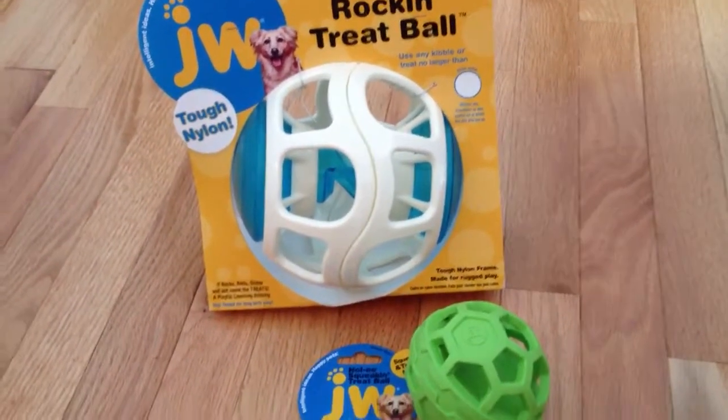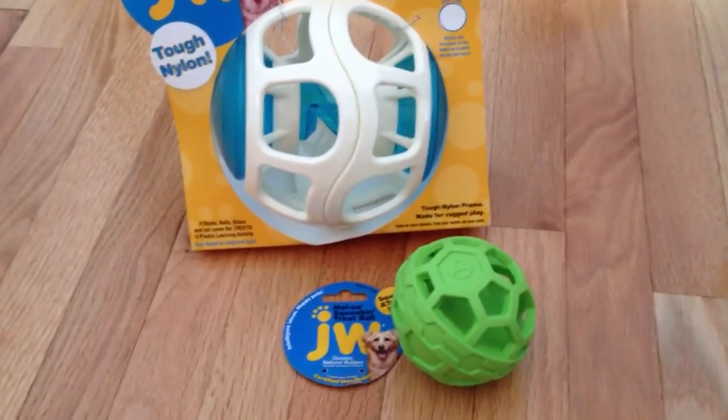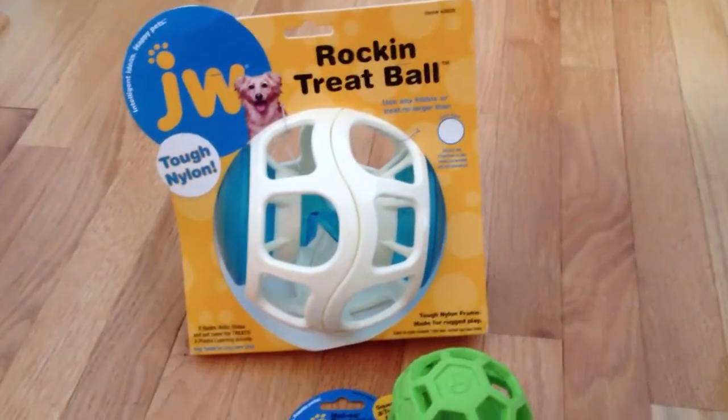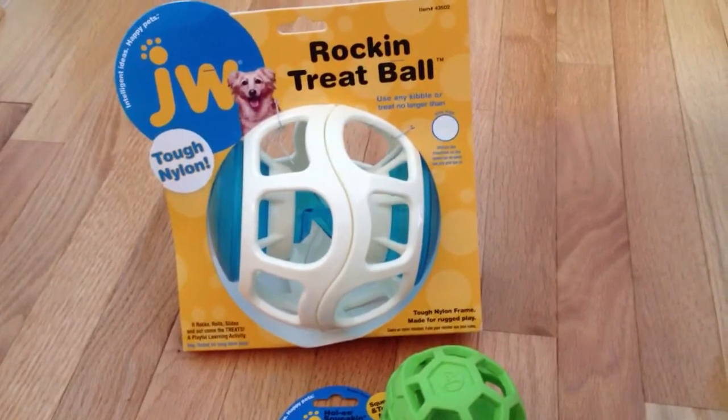Hi, this is Rosalie from TotallyRosalie.com. This week we're doing a product review for JW Pet. You can check them out at JWPet.com. They have a bunch of really cool toys for cats and dogs and birds.